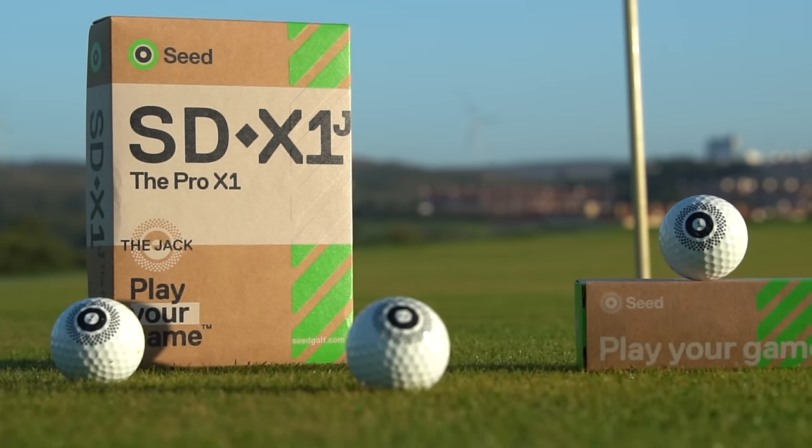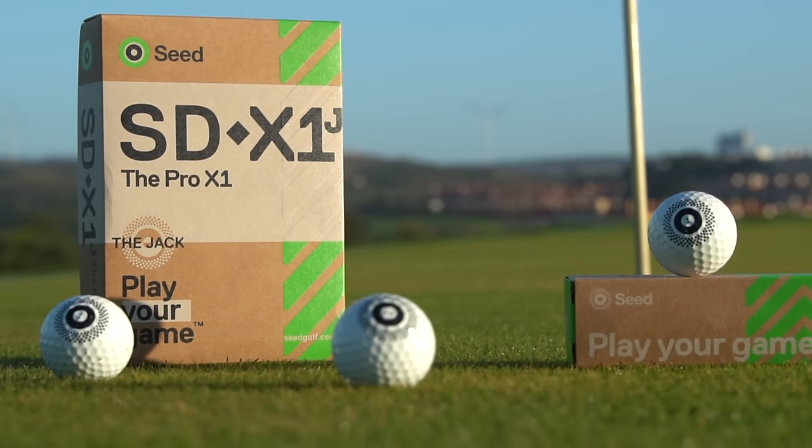So let's just assume that the SDX1 from Seed is a really good high-performing ball in terms of spin, launch, ball speeds — all those things we've suggested. But the one thing that stands it apart is its unique alignment aid.